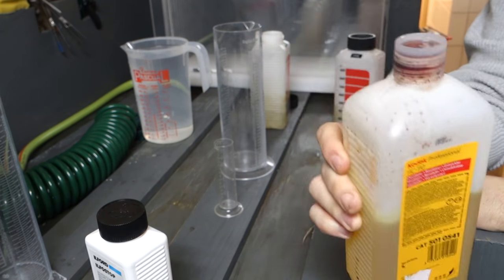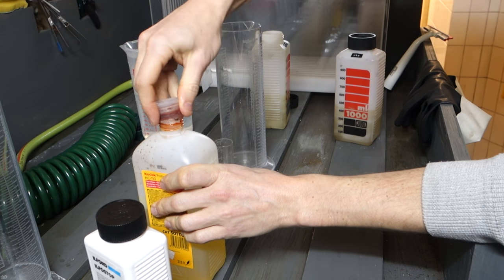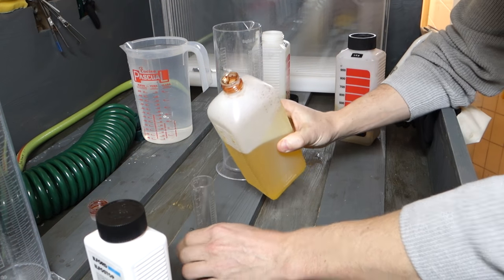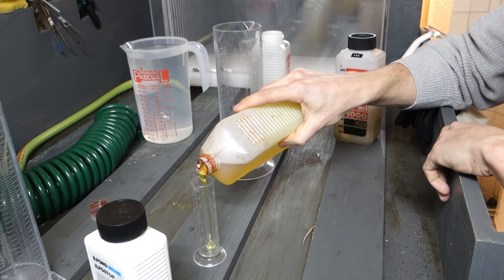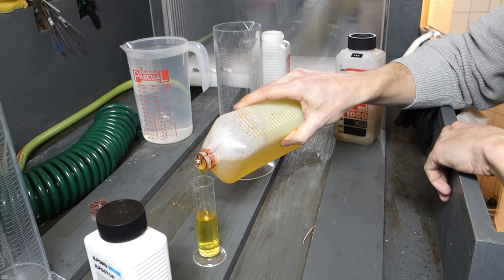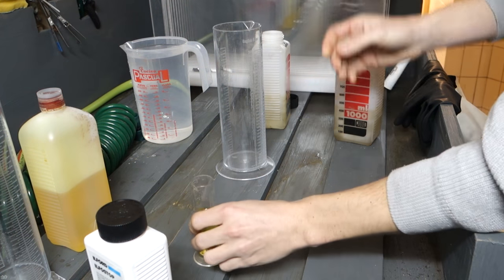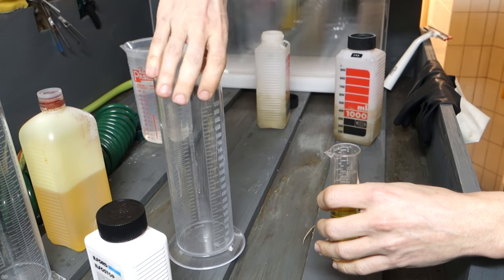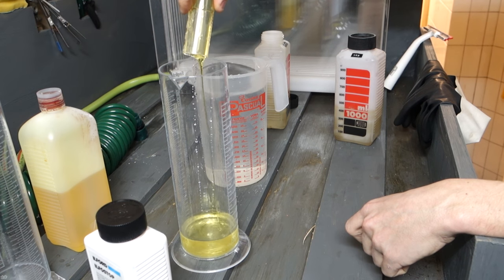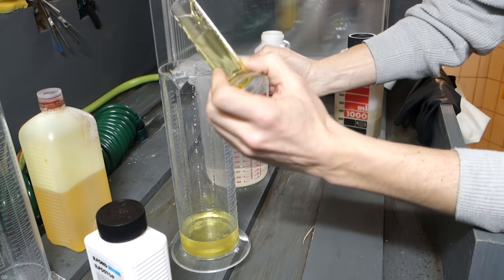Once one tank finishes I put the next one in and keep going. My setup for developing everything in black and white is 1:31 dilution — that's 31 milliliters of HC-110 and the rest is water. I put a bit of water in the measuring cylinder, pour the HC-110 in — it's like a syrup, it won't come out easily — and wash it off with water.